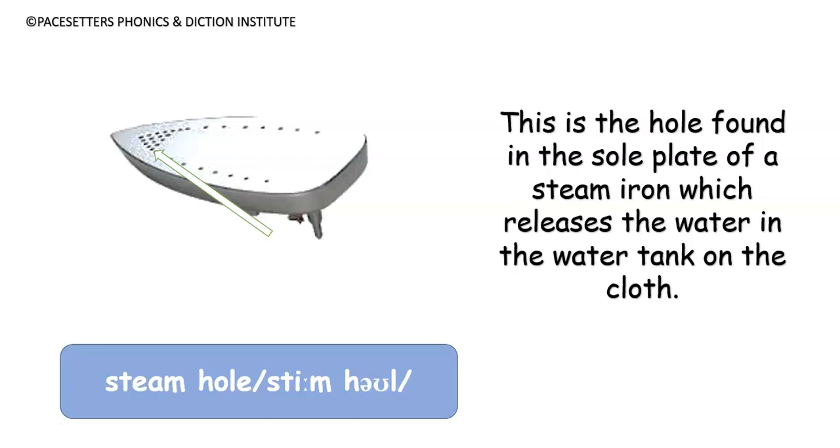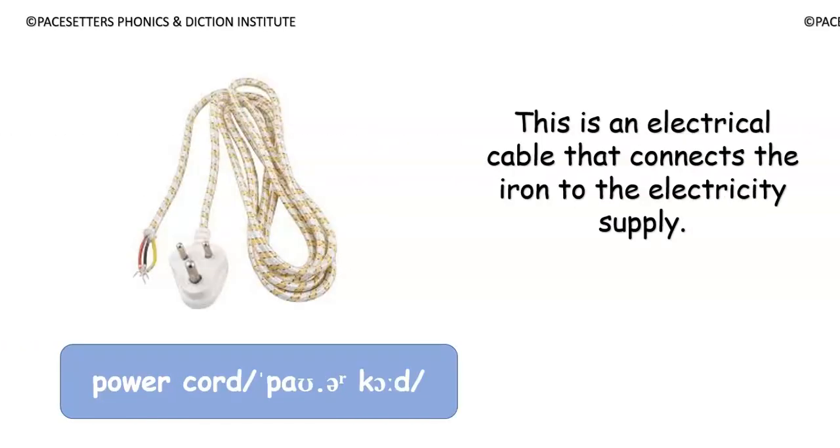The steam hole is the hole found in the sole plate of a steam iron which releases the water in the water tank on the cloth. Number six: power cord.